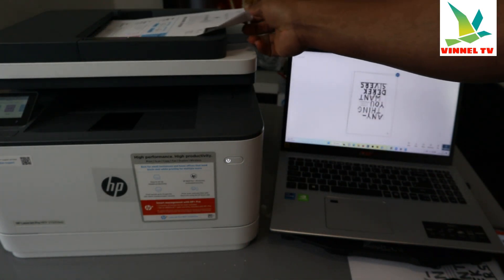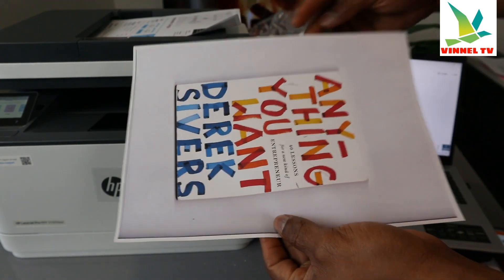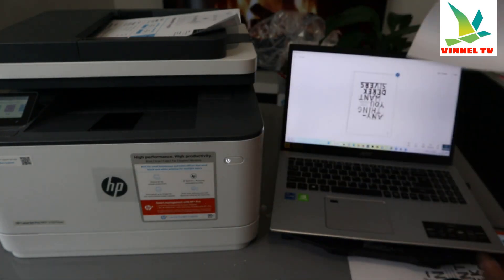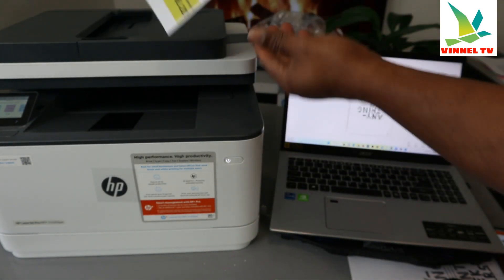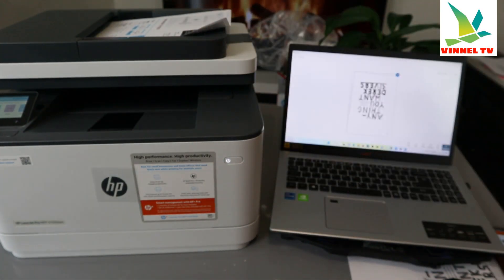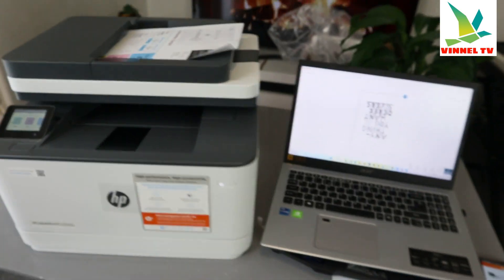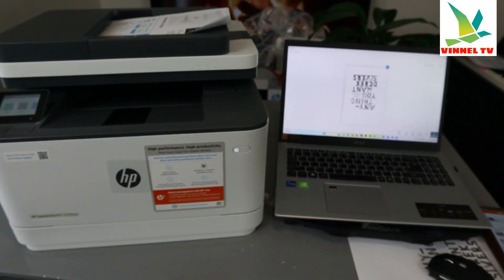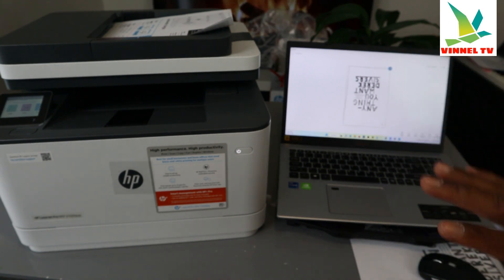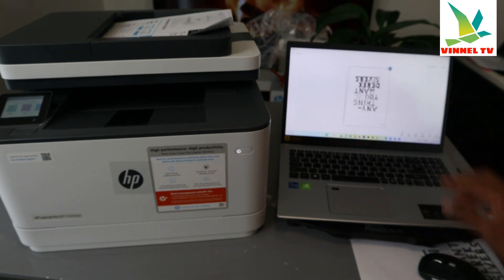Place the document you want to scan again on top. If the document is double-sided, you need to turn it over to scan the other side — this must be done manually. Place the second page on top of the scanner and it will recognize 'document loaded.' Go back to the app; if you are not happy with the first scanned page, select the three dots highlighted in blue.